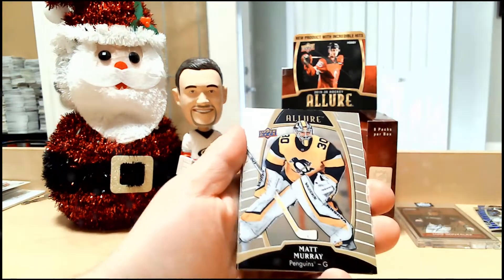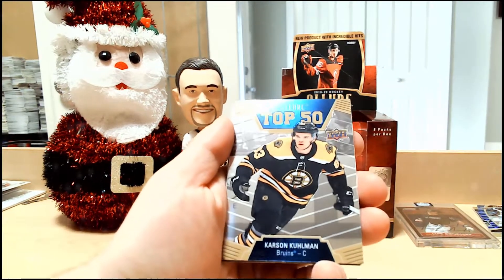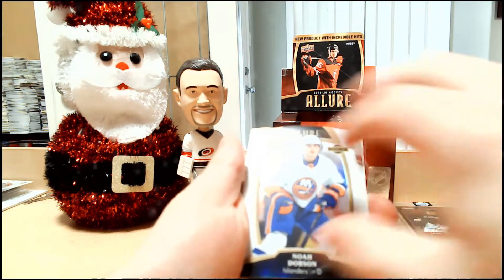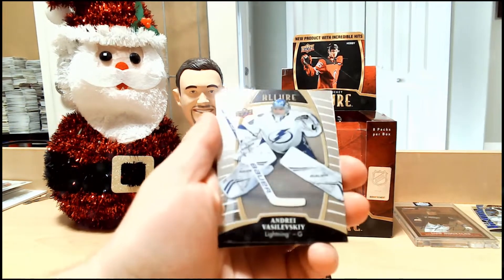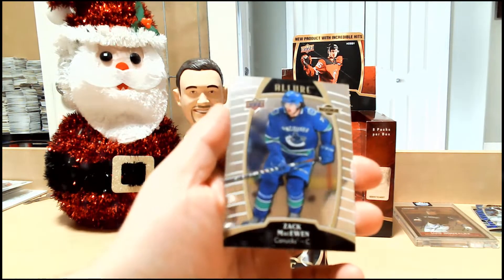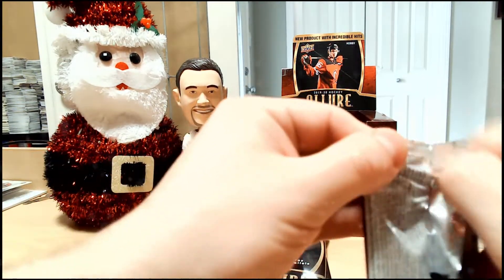Colton Parayko base. Matt Murray base. Carson Kuhlman Allure Top 50. We have an Allure white rainbow rookie of Noah Dobson. Andrei Vasilevsky. And Zach MacEwen — the Vancouver Canuck that followed me all through 2019-20. Not Quinn Hughes, unfortunately.